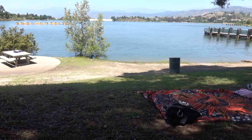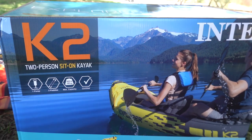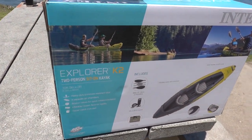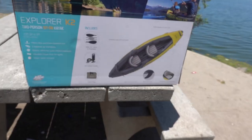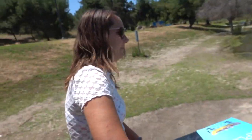We've had them for almost a week but we've been on the road, so now we're gonna try them out. Here is the box — it comes with two paddles, the high output pump, as well as a carrying bag.